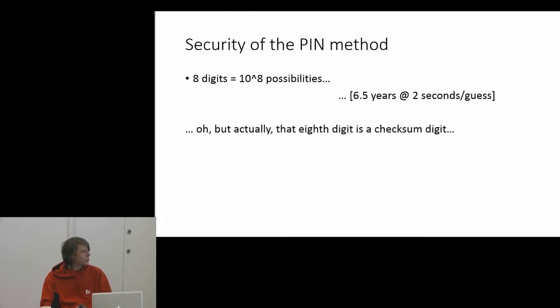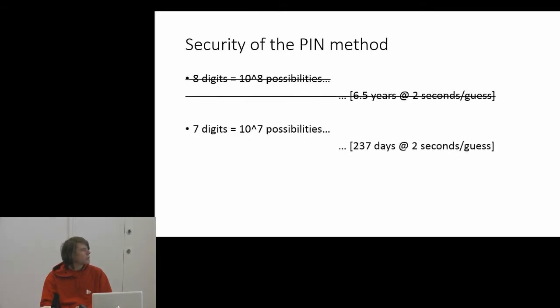That isn't quite true because the eighth digit is a checksum digit. So you've got 10 to the 7 different combinations, which would still take you 237 days at two seconds per attempt. That sounds pretty reasonable — no one's going to spend 237 days trying to get into your wireless access point.